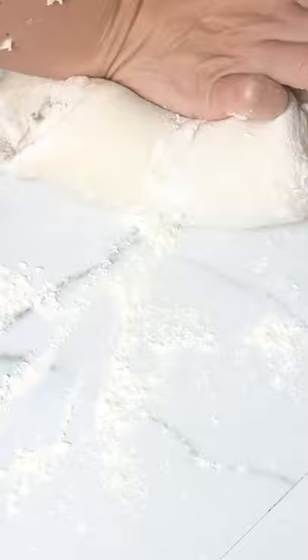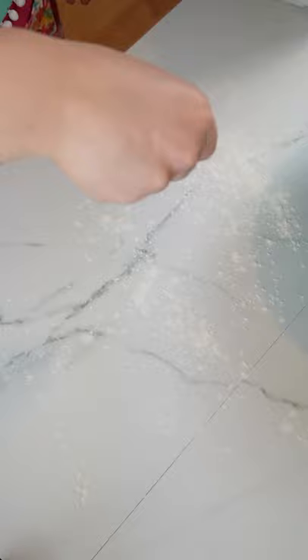Once our dough is pliable, pour it onto a floured surface and knead by hand for about 10 minutes until it's smooth. Throw it in a greased-up bowl, cover with a damp towel, and let it rise for about two and a half hours in a warm place.